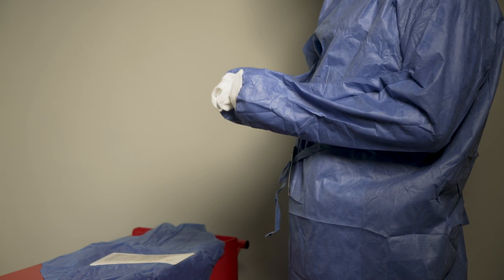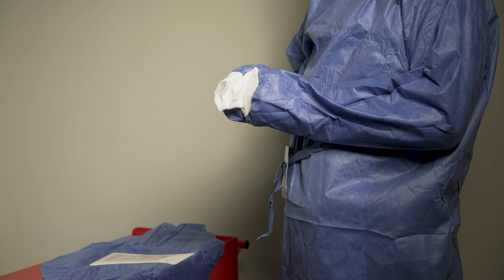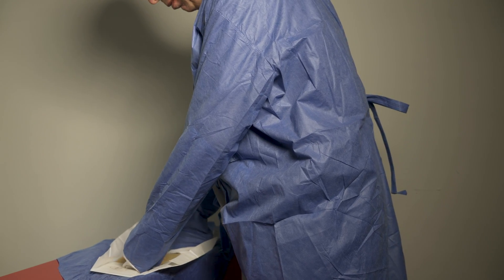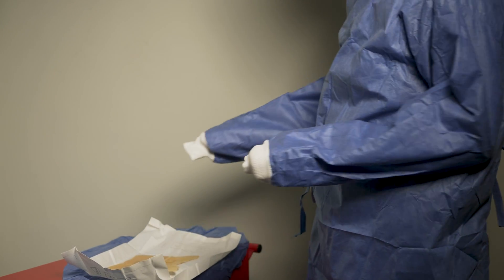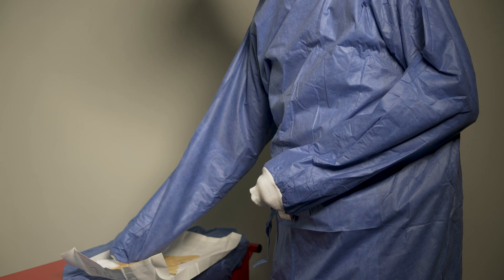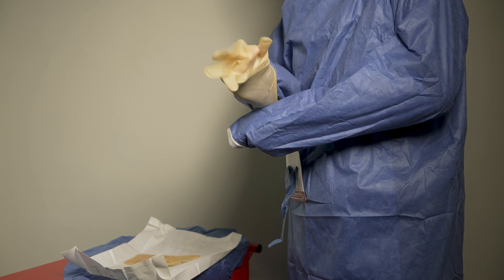We're now ready to wear the gloves in a closed fashion. My hands are kept inside the sleeves, slightly above waist level to avoid touching anything else. I go to the glove packet on a sterile surface, open it, fold it open, and bring it just slightly to the edge of the table so it stays open. I take my right hand — finger and thumb through the sleeve — onto the cuff of the right glove, which is labelled, lift it up, turn it over, then take finger and thumb from the other hand to hold the outside of the cuff and slide my hand into the glove.